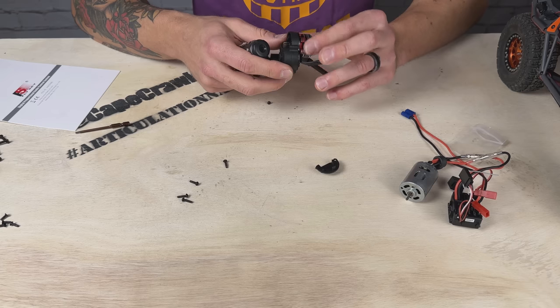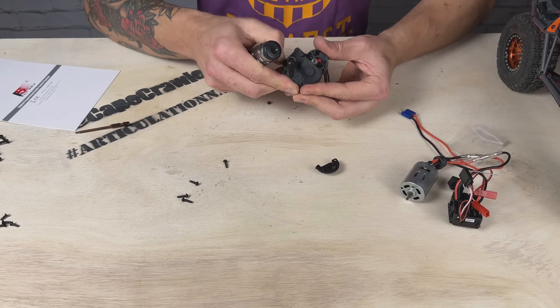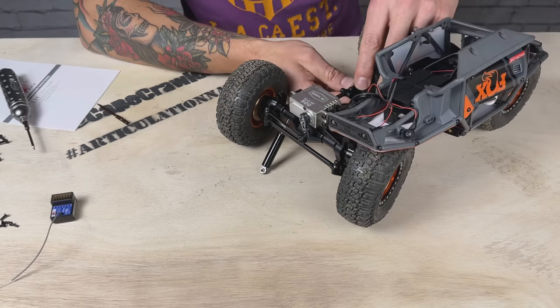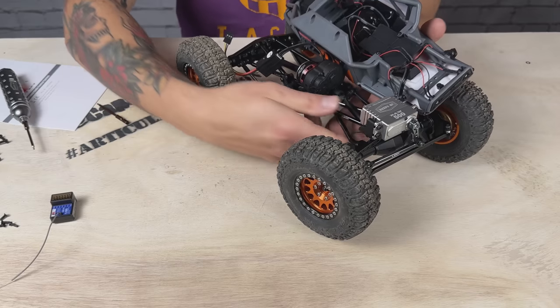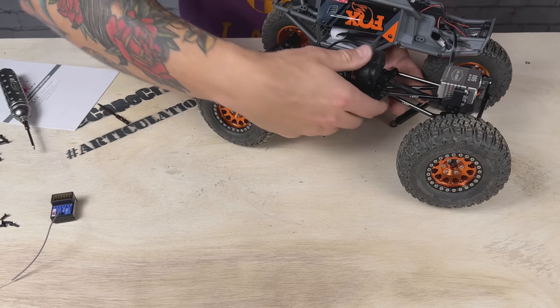Glancing down through here, I've got no interference with anything on the motor, so I think using the stock bolts was the right call. The thing feels good. I love how compact and small that motor is in there — it looks great. Start putting things back together.